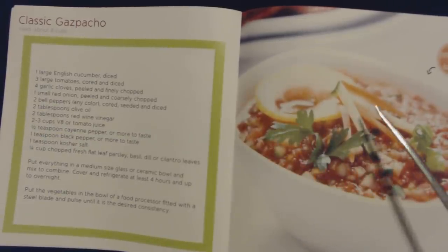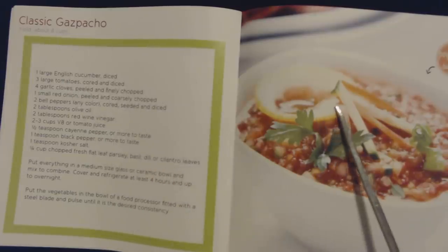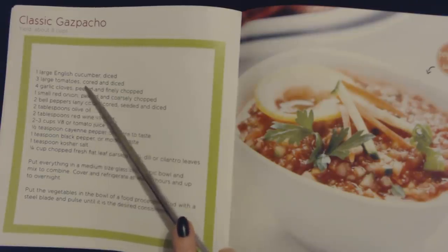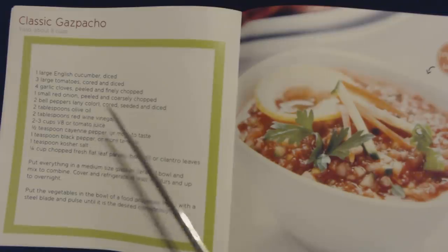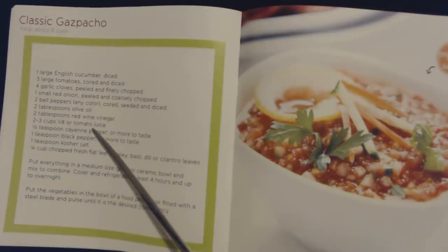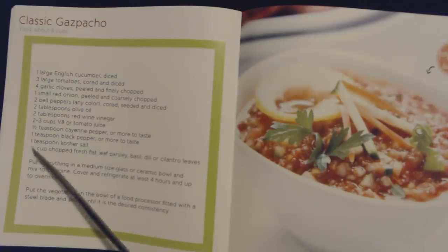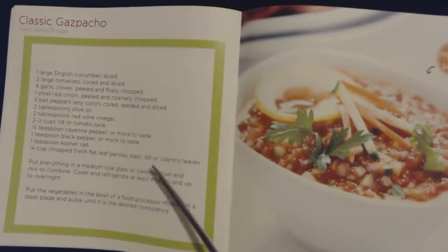Wow, look at that. I love how they display it, it's so nice. It says perfect for summer. This is classic gazpacho, and the yield for this recipe is about eight cups. You will need one large English cucumber diced, three large tomatoes cored and diced, four garlic cloves peeled and finely chopped, one small red onion peeled and coarsely chopped, two bell peppers of any color cored, seeded, and diced, two tablespoons of olive oil, two tablespoons of red wine vinegar, two to three cups of V8 or tomato juice, half a teaspoon of cayenne pepper or more to taste, one teaspoon of black pepper or more to taste, one teaspoon of kosher salt, and a quarter cup of chopped fresh flat leaf parsley, basil, dill, or cilantro leaves.